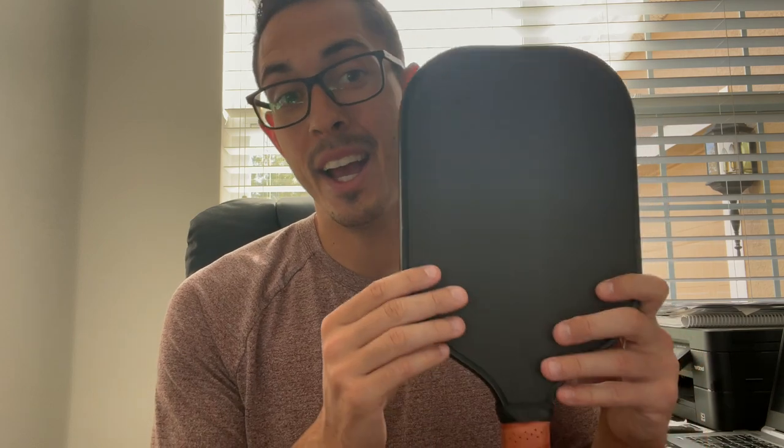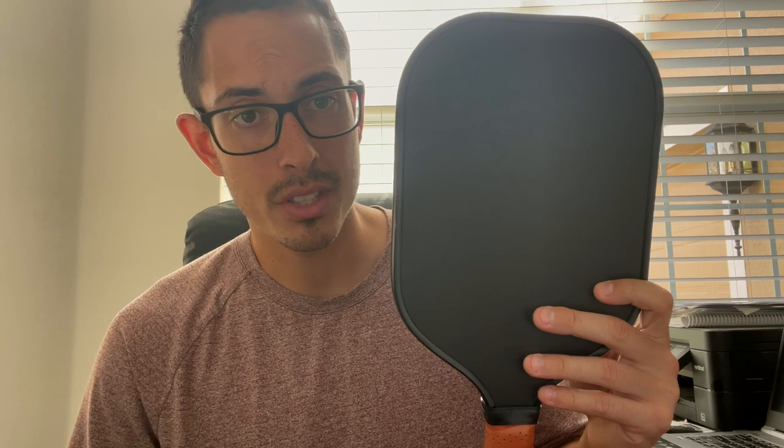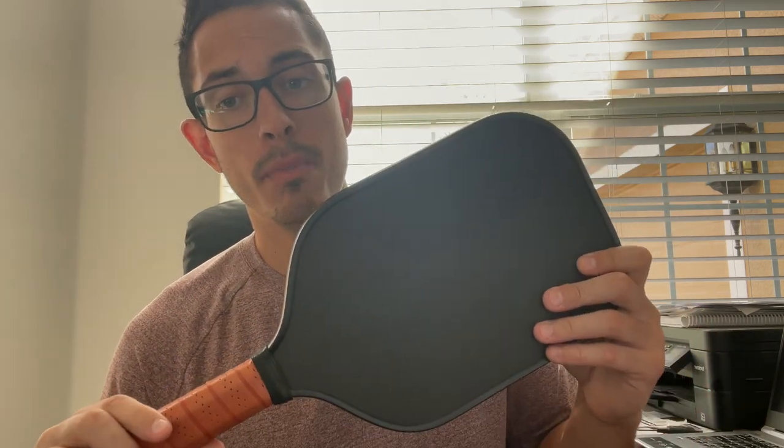This is going to come in at a price that I don't think can be compared to a lot of other brands. Right now you can get this paddle for $129. That's absolutely insane — $129 for this paddle, and you're getting the performance of a $200-plus paddle. It's absolutely insane.